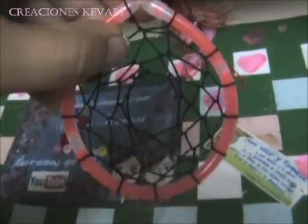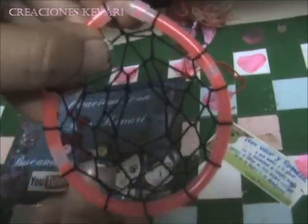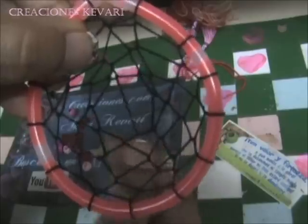Y así sucesivamente hasta completar el círculo. Cuando ya tengamos todo tejido, hay que dejarlo en el centro sin tejer, y al último hilo le hacemos un nudo y cortamos.